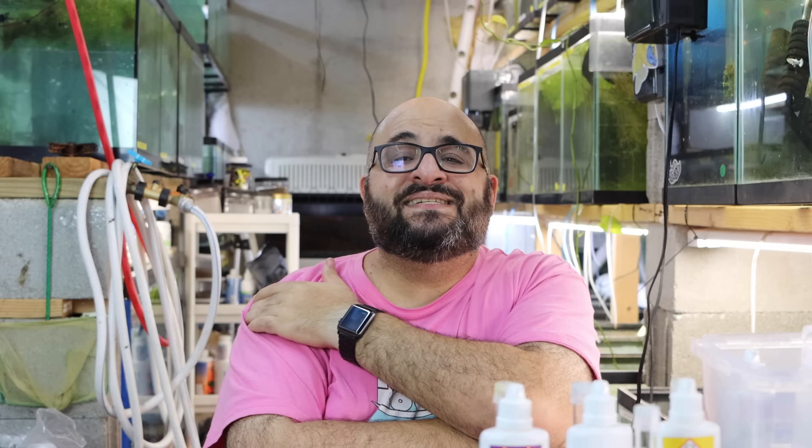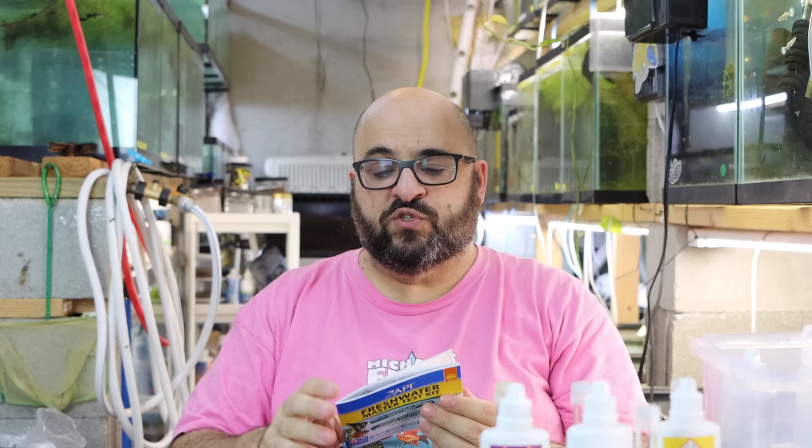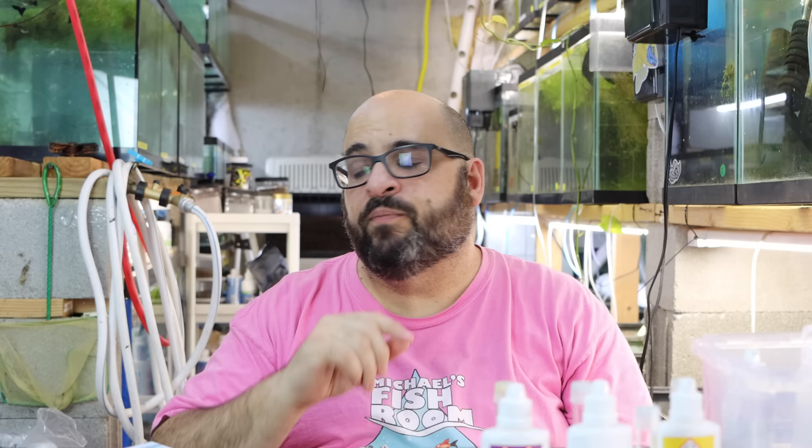What else would you like to see in this basic fish keeping how-to series for beginners? I'm going to do this one, test strips, gravel vac, how to clean a hang-on-back filter, how to clean a sponge filter, how to clean a box filter. If there's anything else you'd like to see, leave me a comment down below. The API Freshwater Master Test Kit directions come in a couple of different languages.